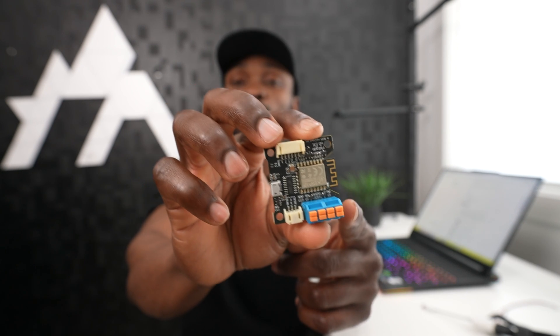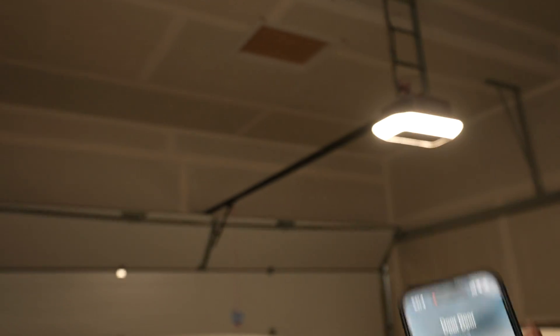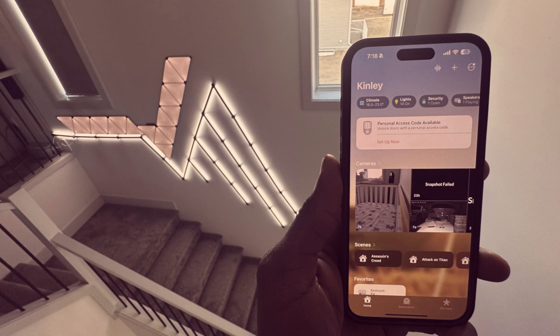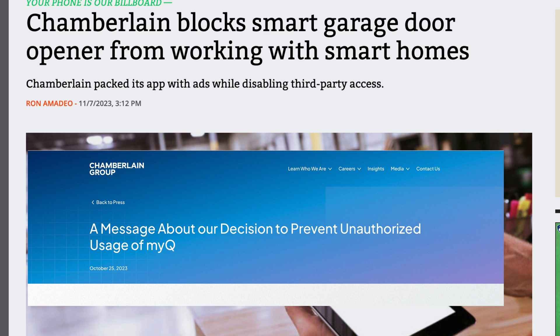The Rad GDO finally arrived, so it's time to take control of my garage door opener. Thanks to Paul, we came up with this project to solve a problem created by Chamberlain — the parent company of LiftMaster, one of the largest manufacturers of garage door openers in North America — who decided to close their APIs to any third-party applications. As a result, my Home Assistant and Apple HomeKit integrations to my garage door broke and stopped working.